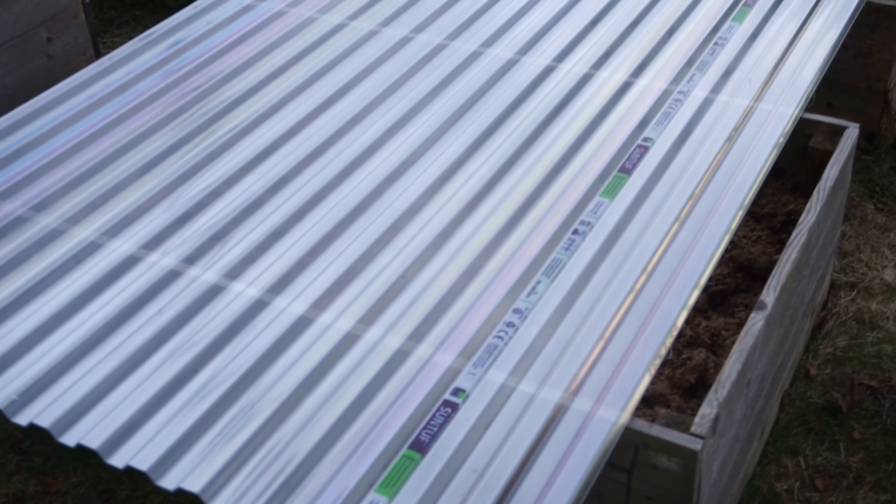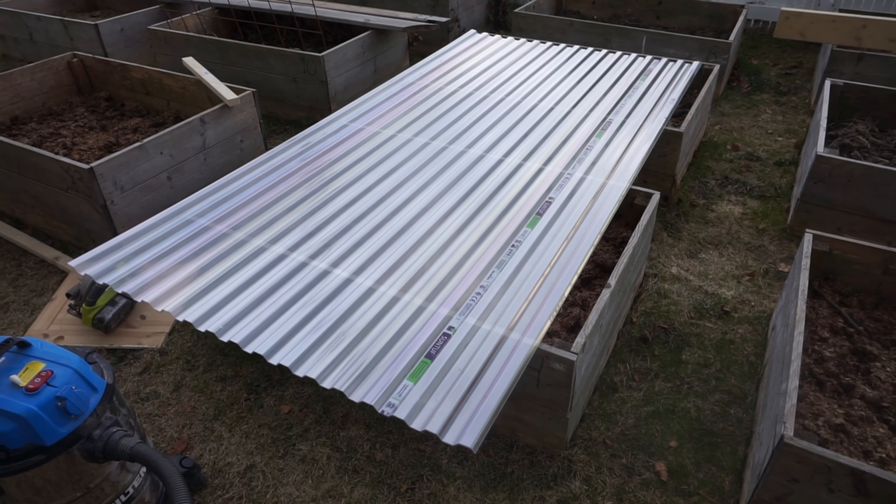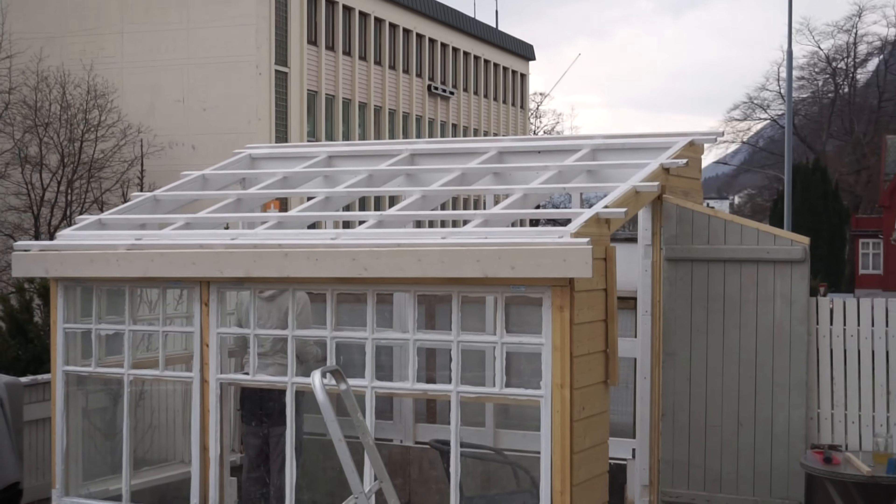I've bought the roof and I'm already on my way back. I'm on the ferry now and it takes half an hour and then I'm back. That is the roof I've just bought in Ålesund, which is going up there on the greenhouse.